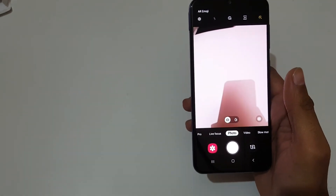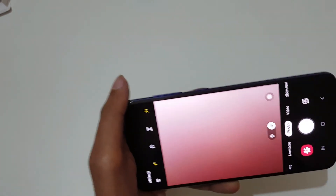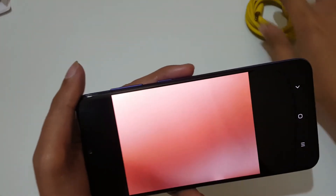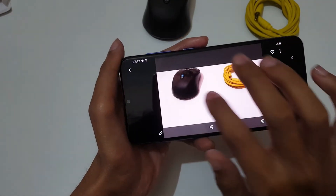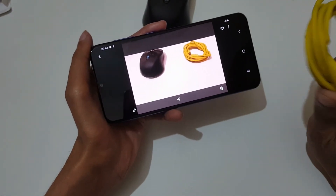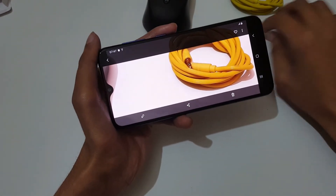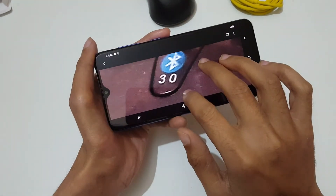Here we get the ultrawide camera, which is 8 megapixel. Let's quickly take a photo and check the camera quality. The camera quality is good — it captures natural color with no exposure issues. If we zoom in, we don't lose photo details — the camera quality is really good.